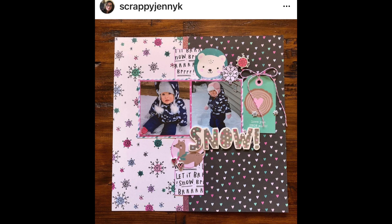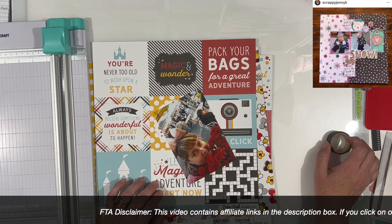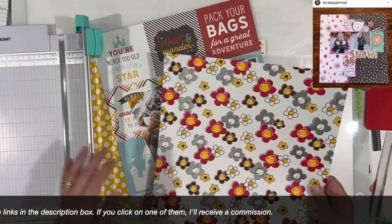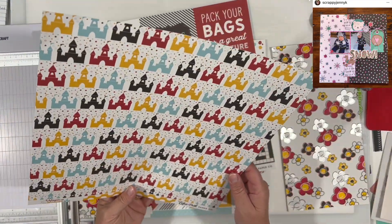Today we are scraplifting Scrappy Jenny K. I think everybody could choose their own layouts. Some people have chosen other people to scraplift as well, so they're not working from the same list. Crystal Barrett put together this list and she is the brainchild behind May I Scraplift You. So thank you, Crystal, for putting this together and hosting this series.